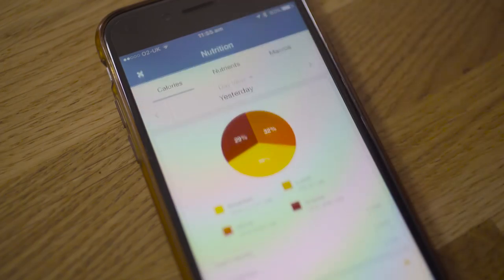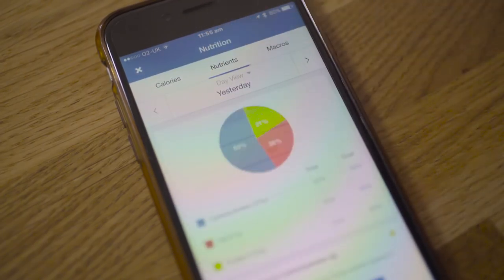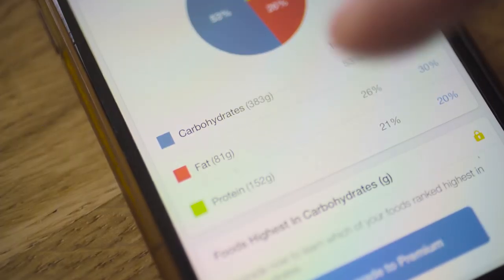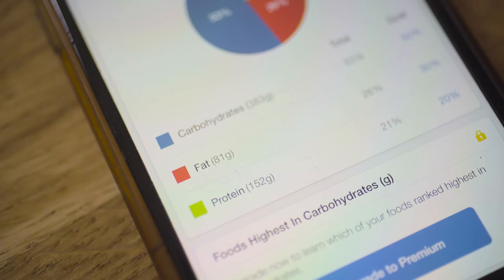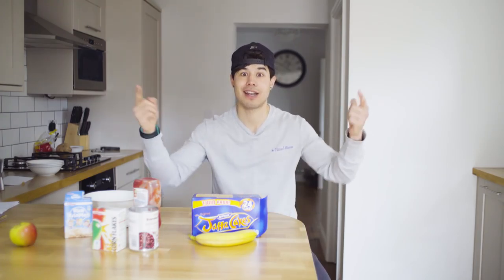Lastly, let me show you how to check your macronutrient numbers on the app. Press the Food button at the top — three bars will appear: Calories, Nutrients, and Macros. All we're concerned about is Macros, and as you can see, you have carbohydrates, fats, and proteins all displayed in grams. So there you have it — really simple. Now you're armed with all the info you need to start tracking those macros. Let's get after it!